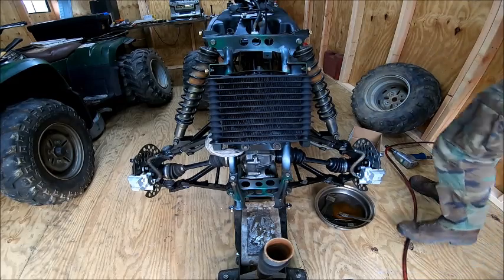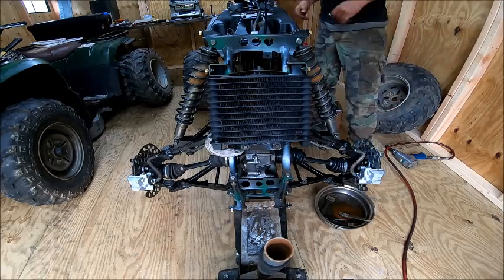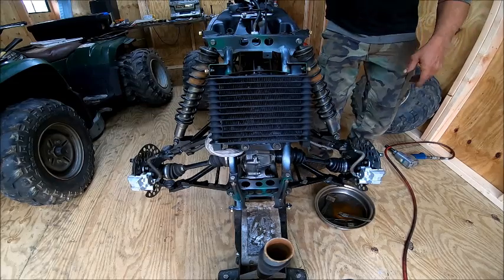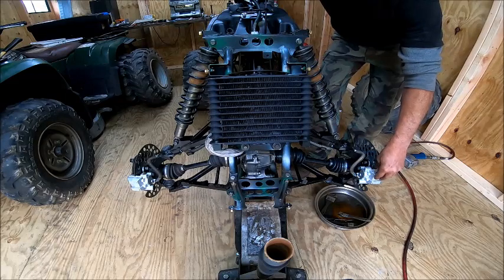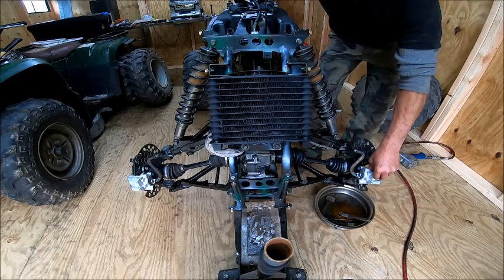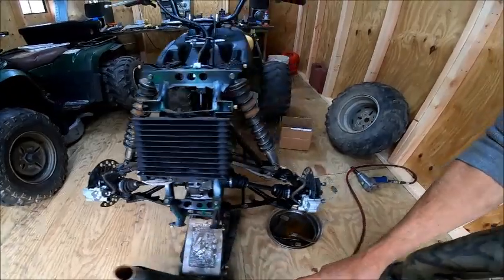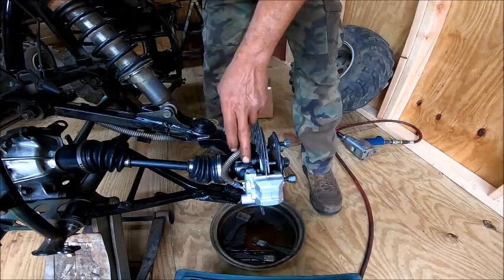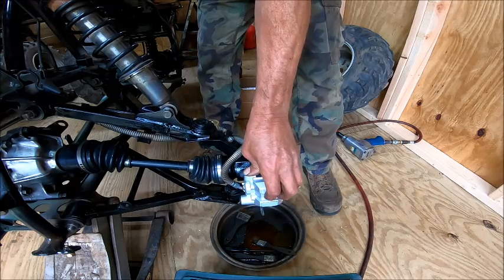I'm going to position myself so I can use the brake lever. This side would be easier with two people, but what I'm going to do is hold my finger over top of this, let off, and pull the handle. That one is coming up already. I've got the hand off of it, and I'm going to push — see how that rusts — then put my finger on it, hold it, and let off the handle. Off, push the handle. And we're going to keep doing that until it's a little clearer.